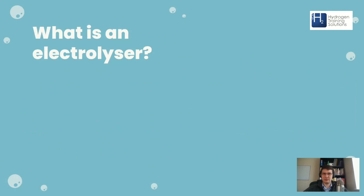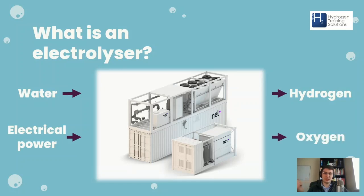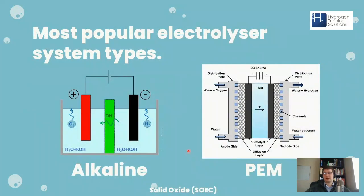In an electrolyzer, the hydrogen is kept and the oxygen is normally vented into the atmosphere. There are a couple of really popular electrolyzer system types: alkaline, PEM, and also solid oxide. Today we'll be talking about PEM. PEM stands for proton exchange membrane — or polymer electrolyte membrane. The difference between alkaline and PEM is that an alkaline electrolyzer uses potassium hydroxide as the electrolyte at around 25% concentration, whereas a PEM electrolyzer uses the PEM membrane itself as the electrolyte, with just pure water going into the stack.